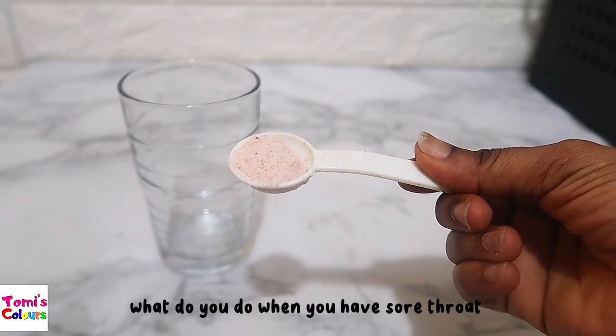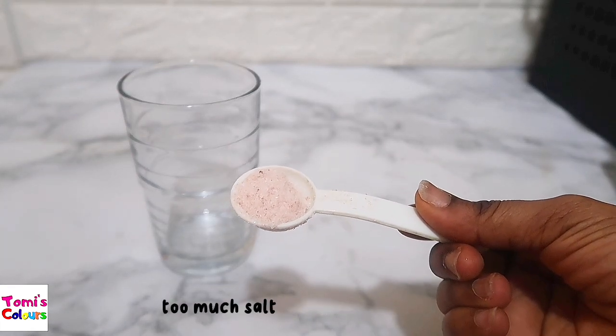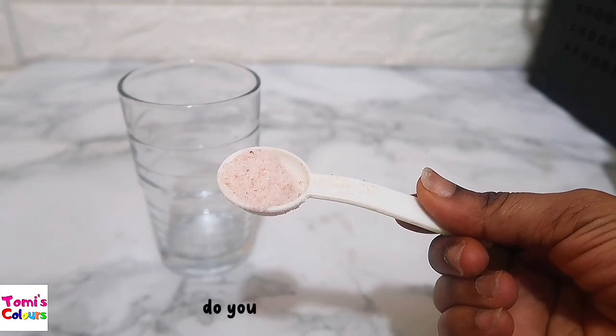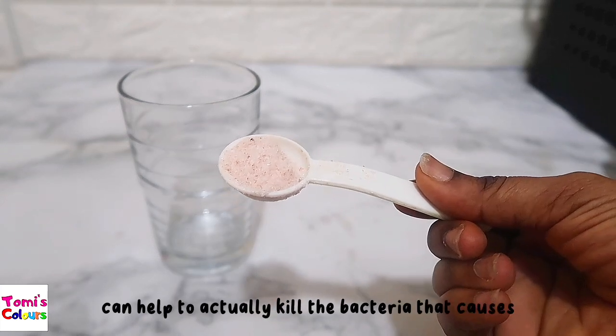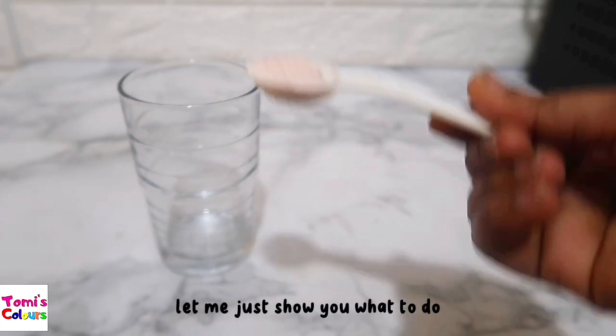When you have a sore throat, just take a teaspoon — you don't need too much. Too much salt is also not very good; you just want a little bit. Did you know that salt can actually help to kill the bacteria that causes a sore throat? Yes! So don't let me talk too much, let me just show you what to do.